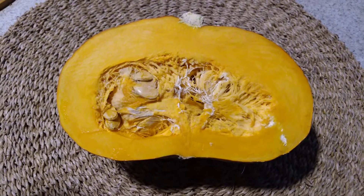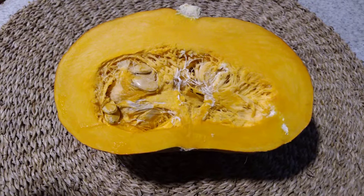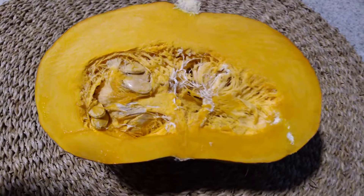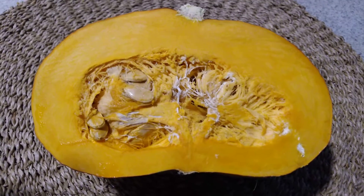Hey guys, welcome back to my kitchen of vegan iniquity. More pumpkin! This is a French pumpkin called potimarron — I may be pronouncing that incorrectly — but I just wanted you to see it. I used half of it in today's recipe, but it's so pretty. Look at how nice and orange it is.